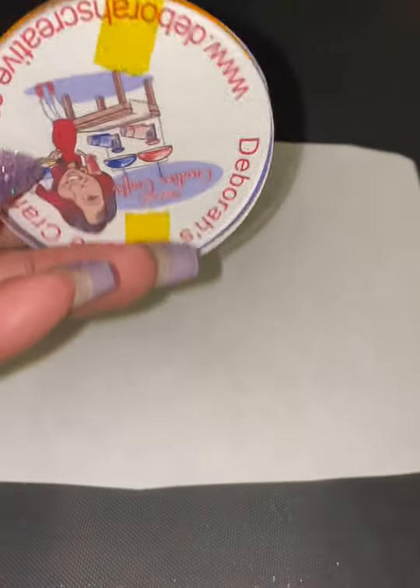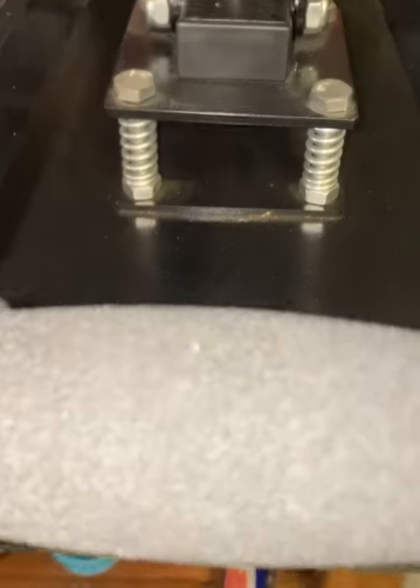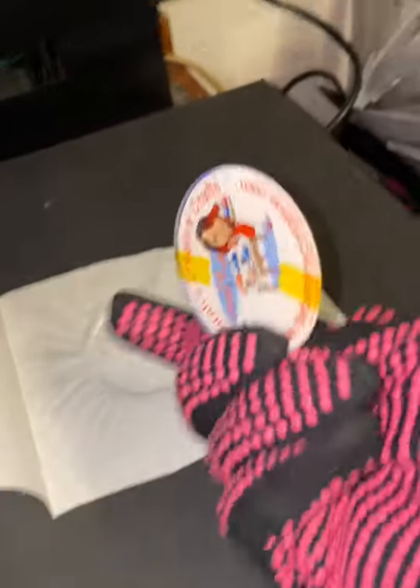Now I'm going to take it over to the heat press. I'm going to be pressing this one at 385 degrees and we're going to press this for 60 seconds. Now 60 seconds is up, I'm going to take it out and immediately place it in front of my fan.